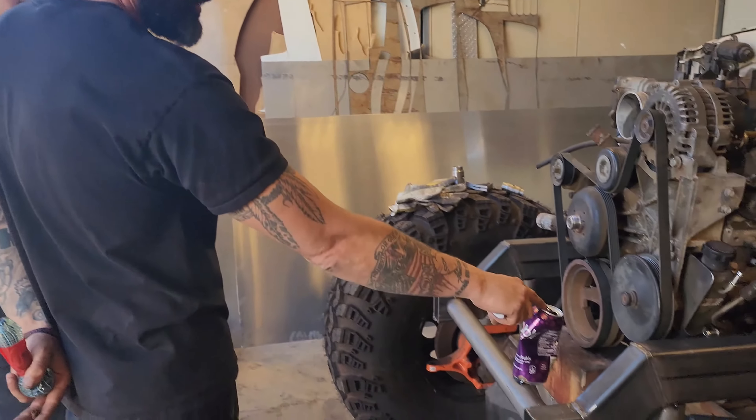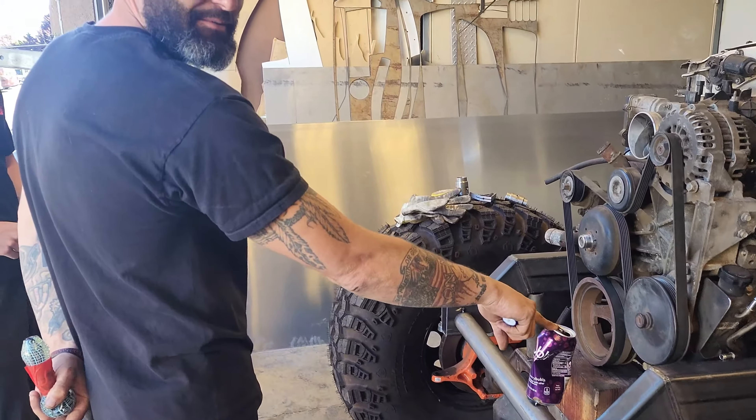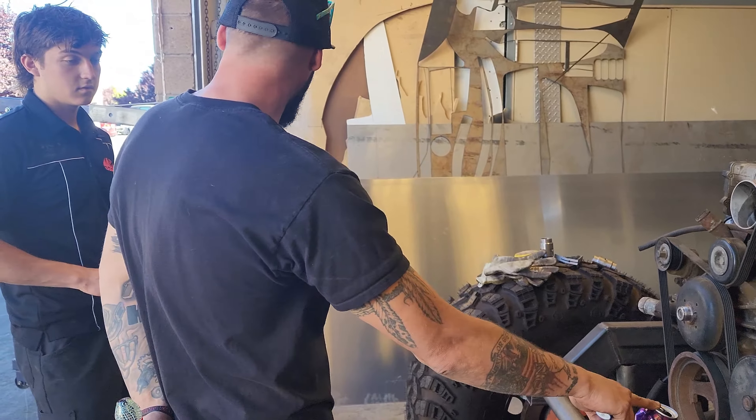Now you know you can't weld aluminum to steel, so it's got to be fucking perfect.